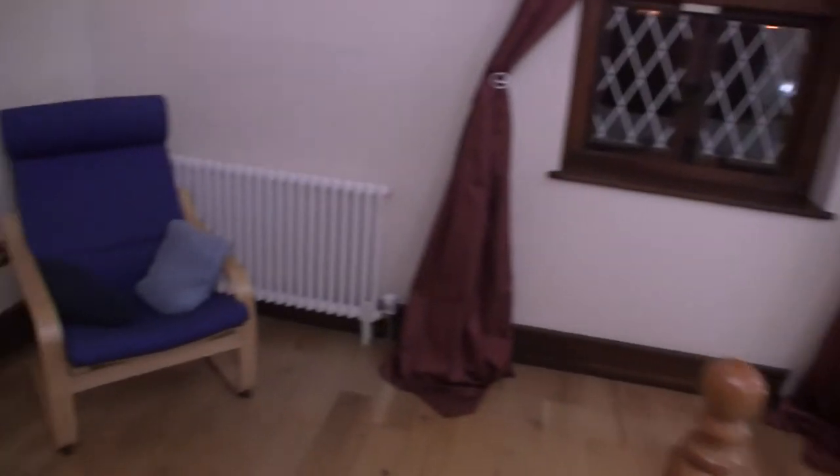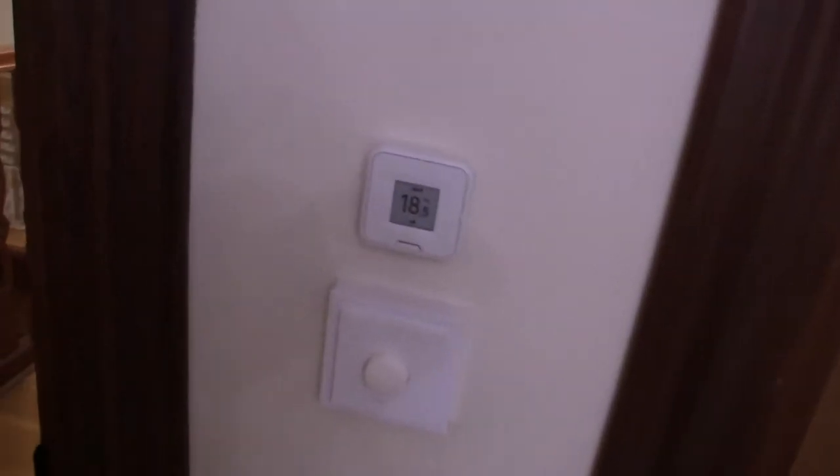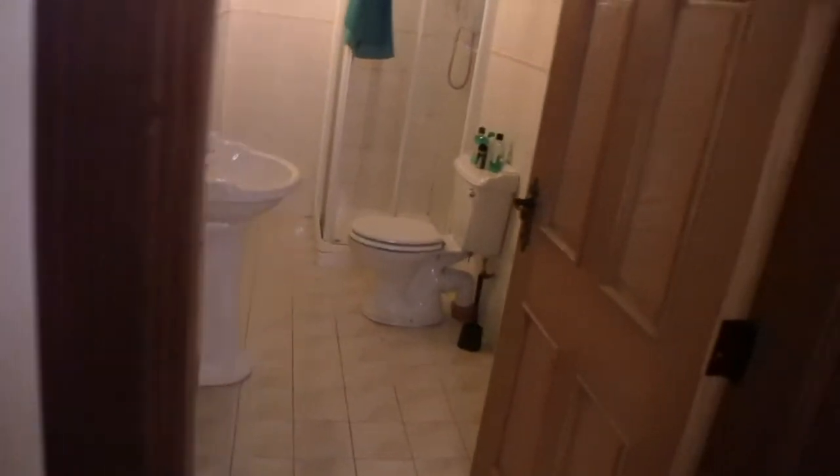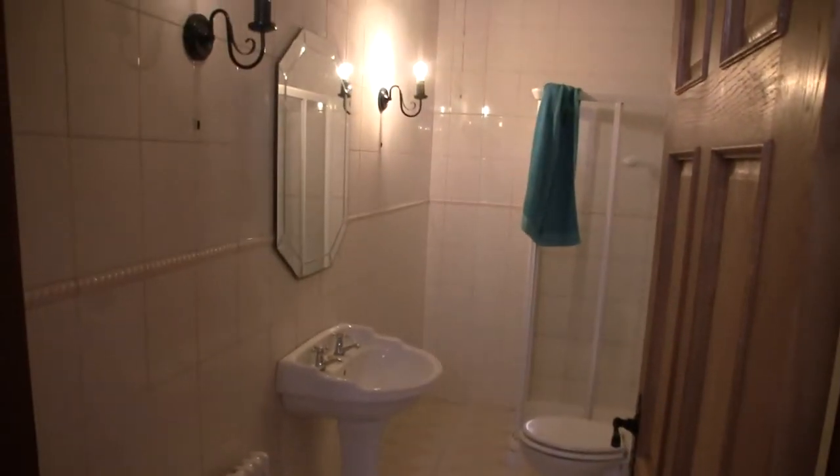Here is another Fritz temperature controller switch for temperature control, and a smart button — that's for the bathroom. In the bathroom we have two vintage-style bulbs that are also IKEA; we found them to sort of fit in there.